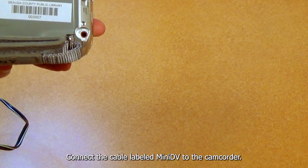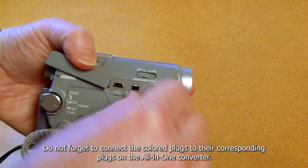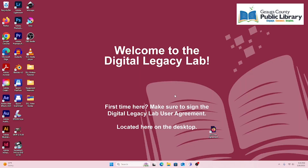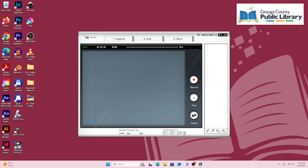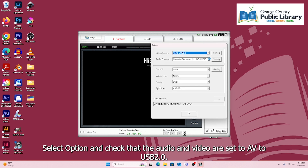Connect the cable labeled mini DV to the camcorder. Do not forget to connect colored plugs to their corresponding plugs in the all-in-one converter. On the Digital Legacy Lab PC, open Honest Tech. Select options and check that the audio and video are set to AV to USB 2.0.